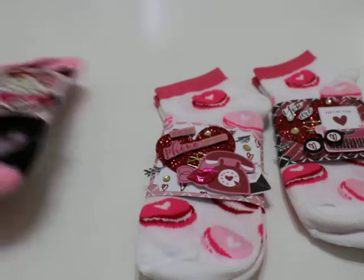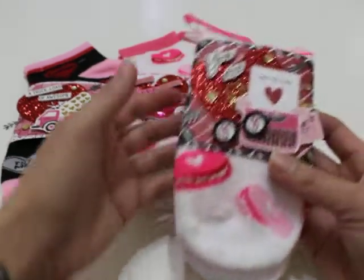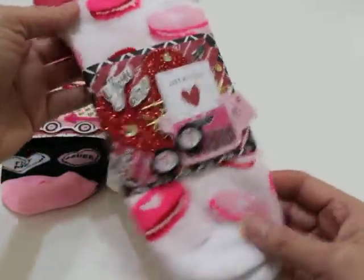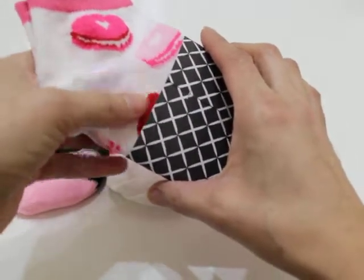You know how every holiday season we buy those cute little socks from like the Target Dollar Spot and Dollar Tree? I always buy them when I see them. So I thought this year I'd buy some for Valentine's Day and try to package them up in a much cuter way. These I picked up from the Dollar Tree — just a dollar — but I thought it'd be a really cute way to decorate them and create like a little sleeve for them.